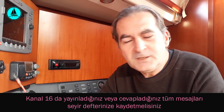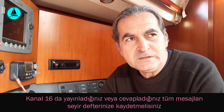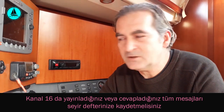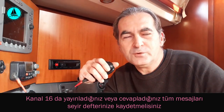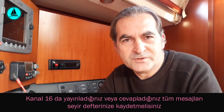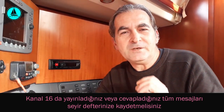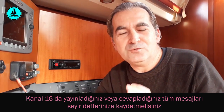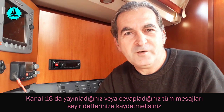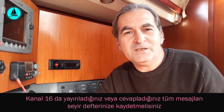Seyrimiz süresince herhangi bir aksaklık veya tehlike durumunda yardım isteme ihtiyacı duyabiliriz. Denizde yardım çağrısını VHF telsiz üzerinden 16. kanal üzerinden yapıyoruz. Bu yardım çağrısının 3 seviyesi var. Birincisi Mayday: Mayday çağrısı yakın ve büyük bir ölüm tehlikesi söz konusu olduğunda yapılır. İşinizi gücünüzü bırakın, hepiniz yardıma koşun, bir an önce gelmezseniz birileri ölecek anlamı taşır.